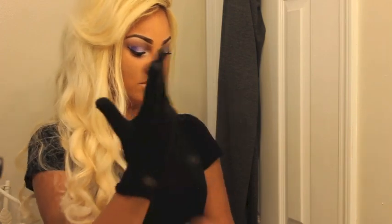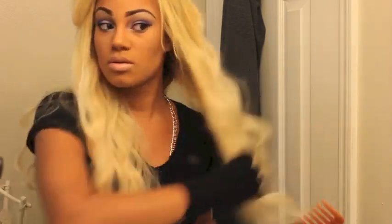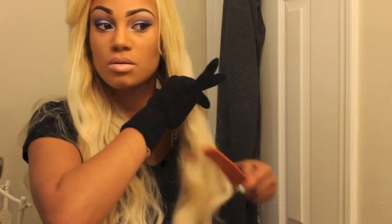Hey everybody, this video is for the Balencia Rose giveaway and I just want to show you guys how I style my current hair. I'm just going to be using a curling wand, and that's about it. If you're trying to achieve this style, you can use any curling wand you have — I didn't do anything special.